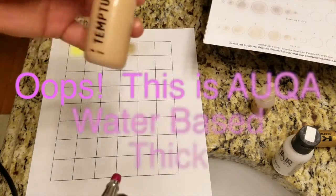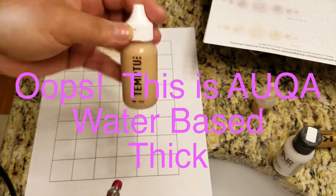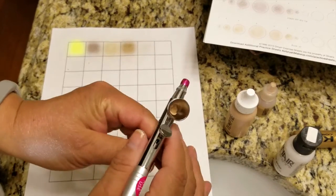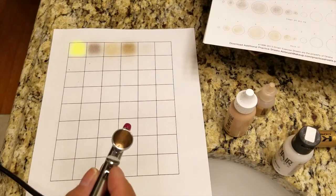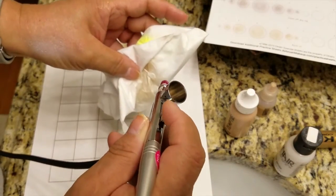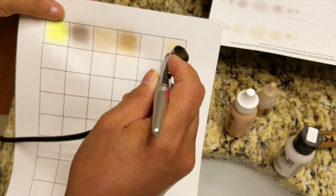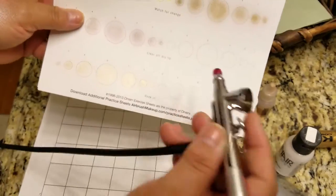For the silicone makeup, the air compressor is going to be at a higher dial because this is a much thicker makeup and we'll see how that works. I've added the color into the cup and I'm going to change the dial to 6 o'clock, giving it a little bit more pressure as far as PSI. We're going to spray that and then spray the paper.